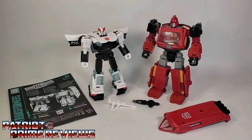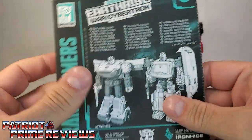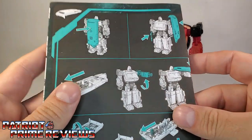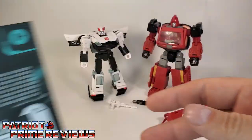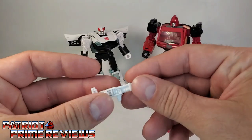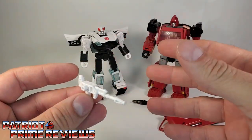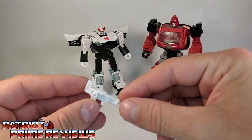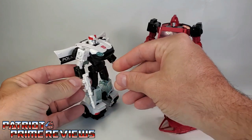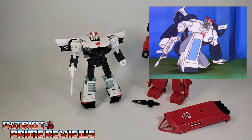Once you get Prowl and Ironhide all open and out of the packaging, you'll see they do come with a sheet of instructions. Just like all the modern Transformer figures, these are very well illustrated and very easy to follow. You also get a white blaster for Prowl — and that's all he gets. He doesn't get any shoulder launchers, just this one blaster.